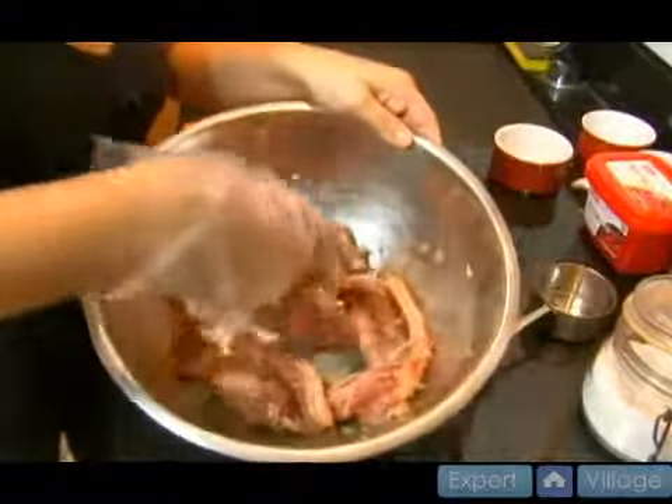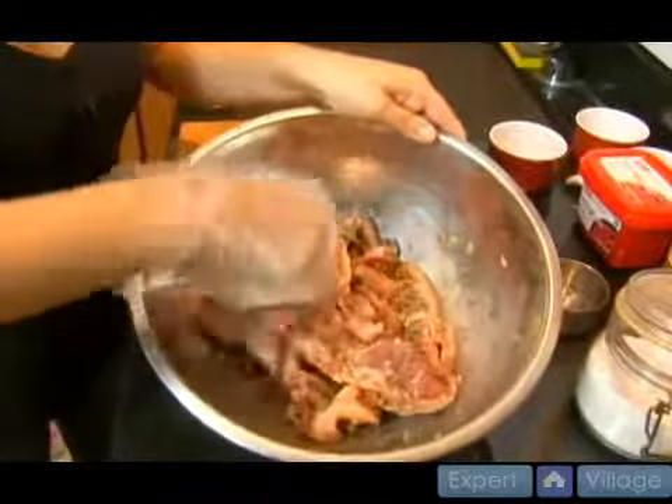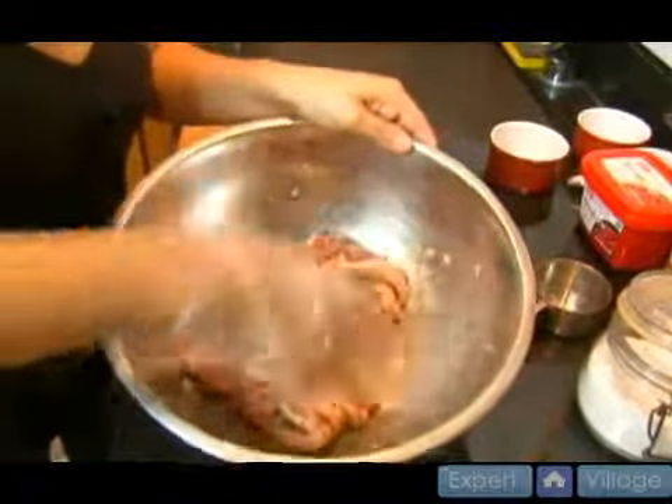They serve these in restaurants. They usually bring out some scissors to your table so you can cut the meat in between the bones and not be too troubled by them. Alright, bye!